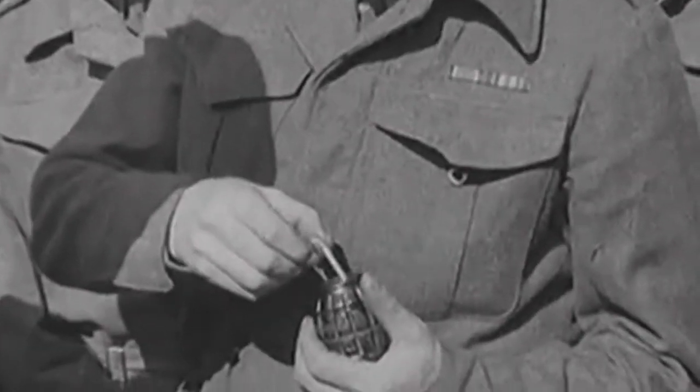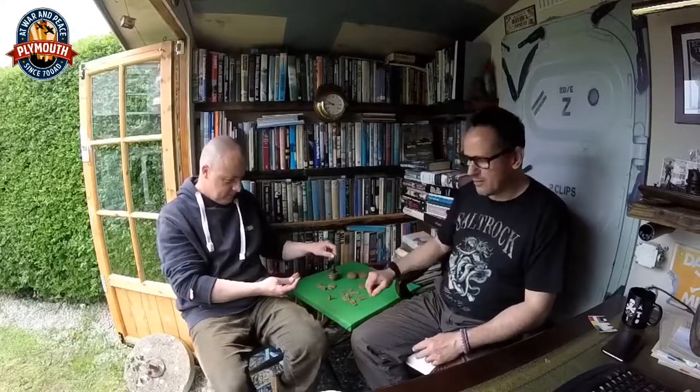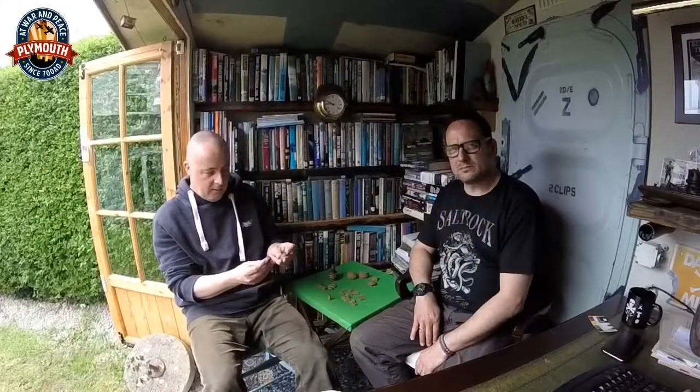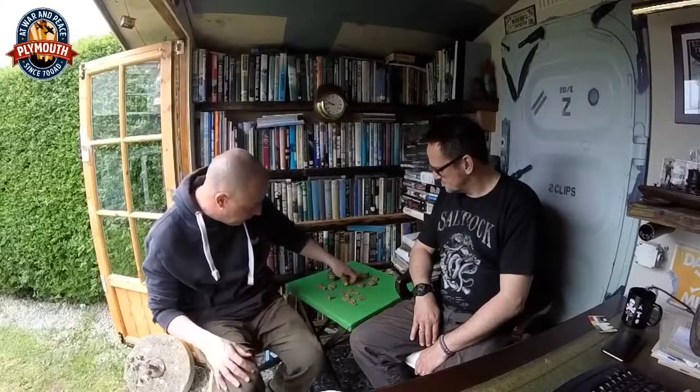These are what I particularly liked — you may have seen how pleased I was to find one. The one Andy's got I found a while ago, and today we found another one. What are they, Andy? These are base plugs from number 36 Mills Bombs — hand grenades. Both stamped number 36 M; the M stood for Mesopotamia, and these are Mark 1. This one is dated 1940 and this one 1942. They are also made of a white metal Mazak or similar zinc alloy.